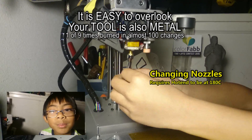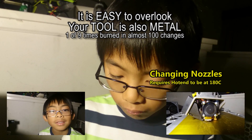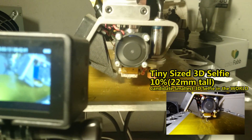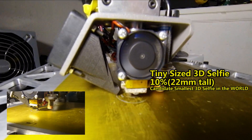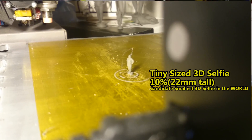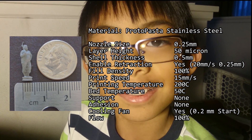This 10% model is being printed at 100% infill at 50 microns. It's so tiny! Wow! At less than 5.5mm, this is the tiniest 3D selfie in the world, printed in Proto Pasta stainless steel.